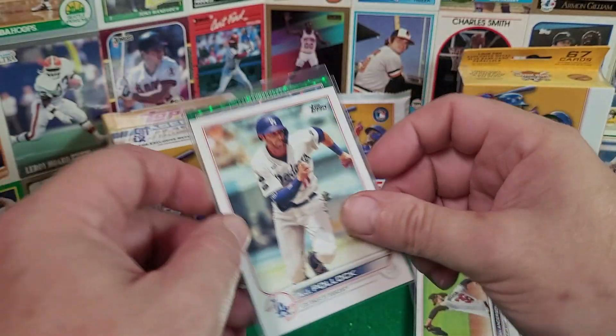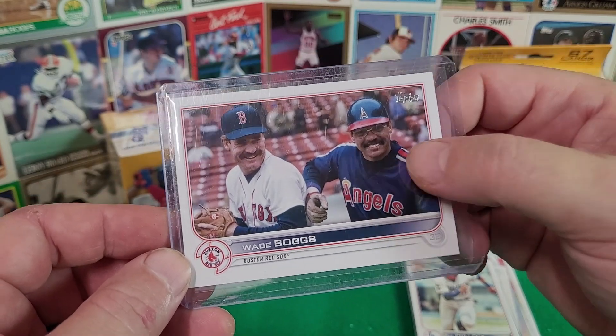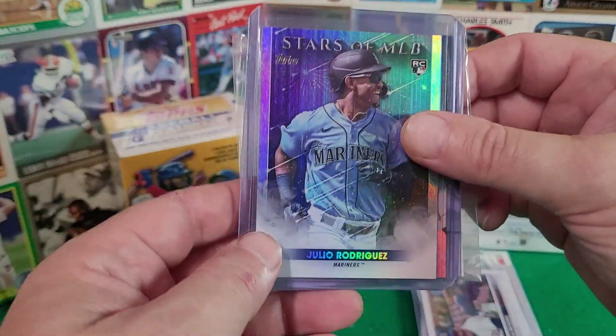Then you've got some retro players. Here's a Wade Boggs and a Reggie Jackson — Mr. October — and this would be considered a short print.